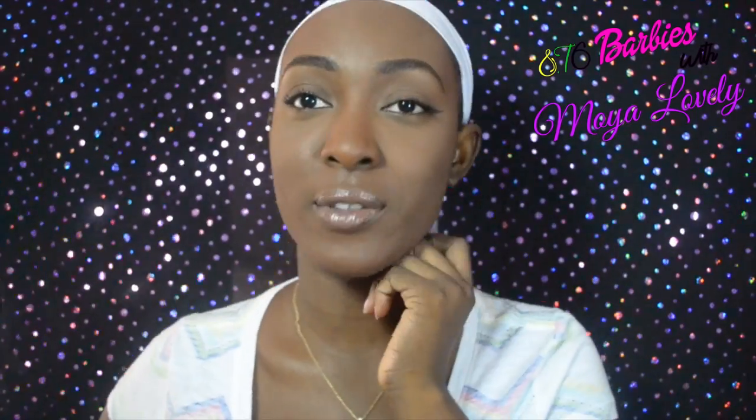This is my no makeup makeup face — the face that keeps them guessing. Is she wearing makeup or not? Is that really her skin? So I added a little mascara, a little wing liner, and my MAC lip pencil in French Kiss. I really love this look for going to school or running errands quickly.